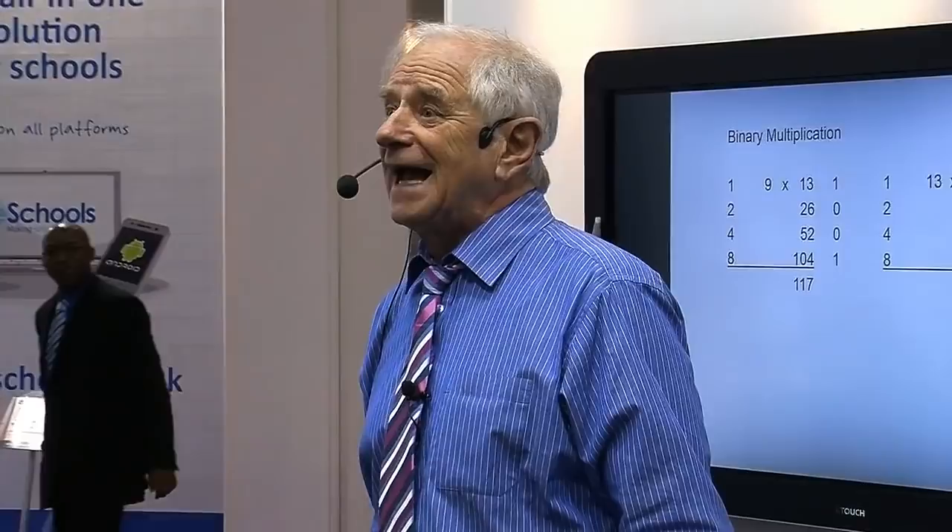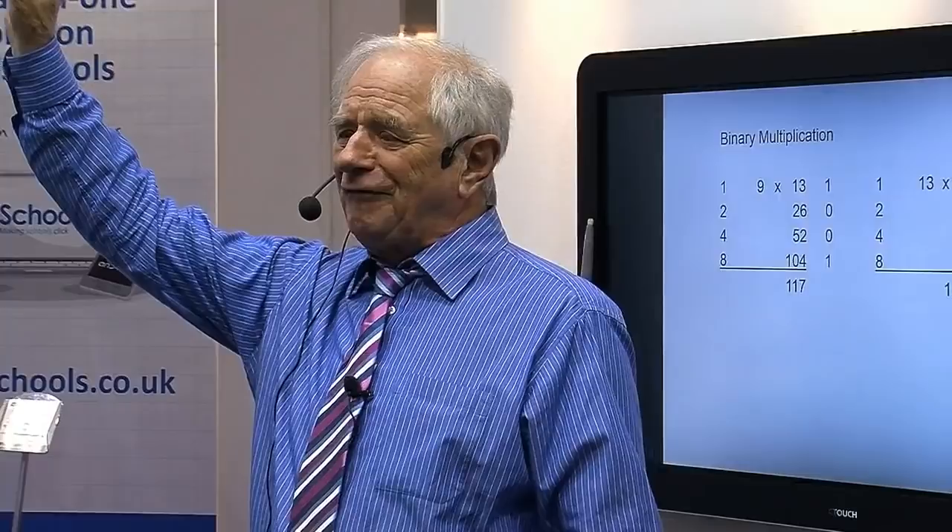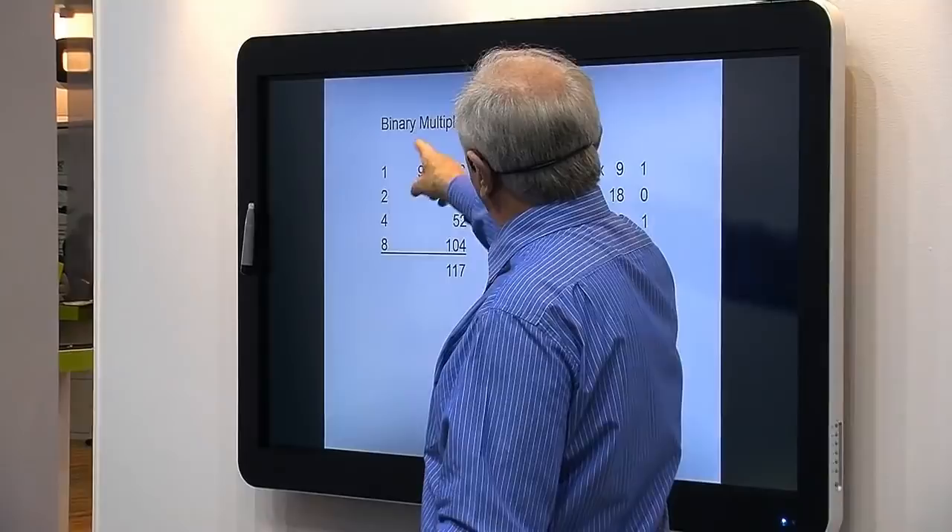The kids love it. I've seen 9-year-olds say, 'I can count in binary.' I said, 'Well go on, mate.' And they count on their fingers in binary. It's just beautiful to watch — and they're 8 and 9 years old. Let's stretch our kids. Binary is wonderful.